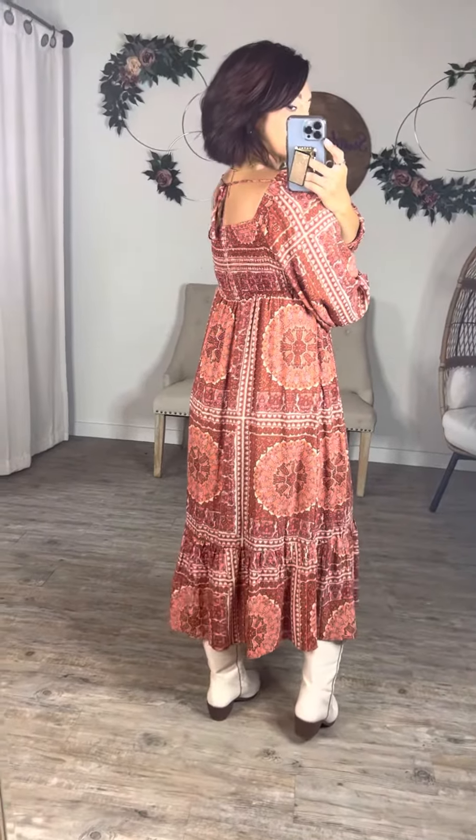The back is the same but it also has a tie at the top, so it is adjustable. I am wearing my normal size small. I would say it is true to size.